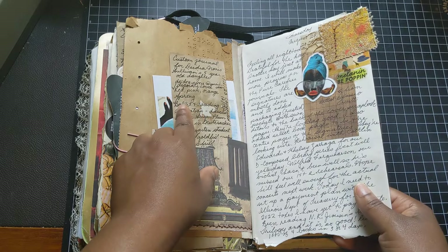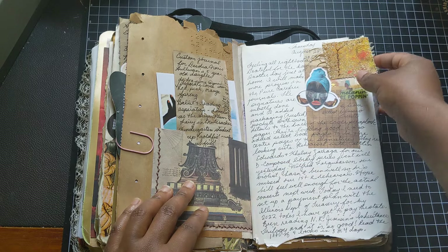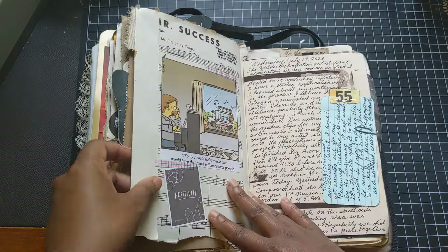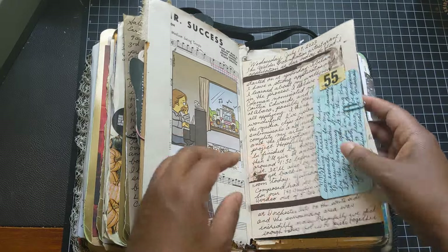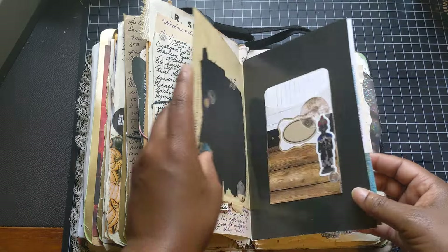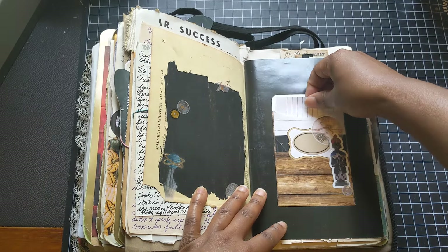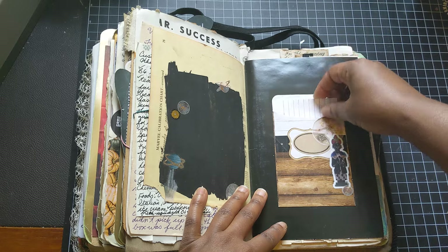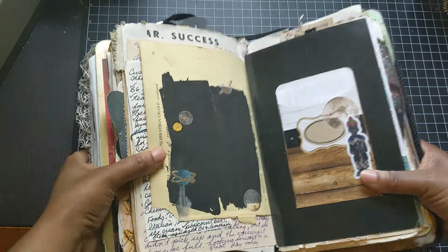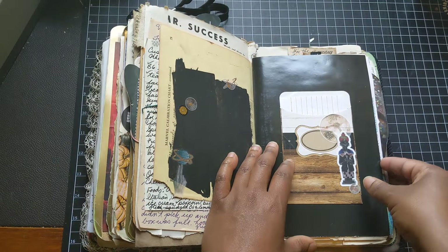I do a lot of journaling for my custom journals — I'll write down all of the characteristics of that journal and things that I want to use inside the journal. So there are a lot of those kinds of cards in here too. This one is like that custom journal — I'll journal about their journal and in my journal. That index card I did not use. This I just gessoed and put down some stickers but haven't written on, so those two pages I haven't written on.